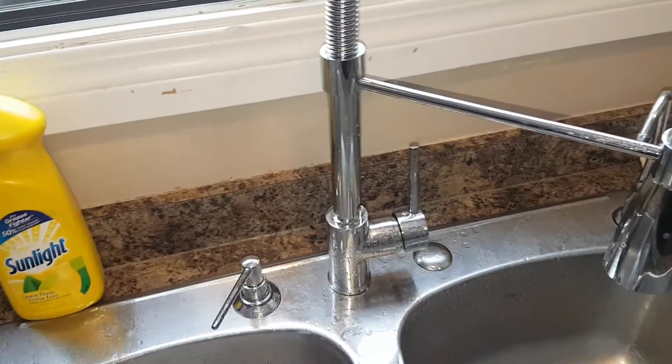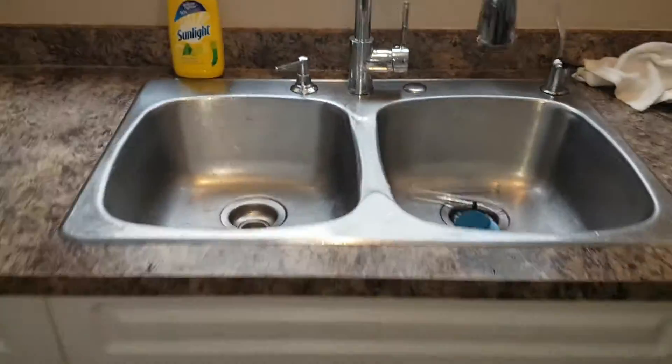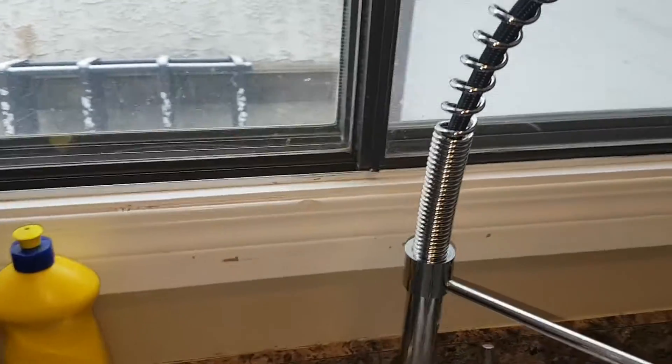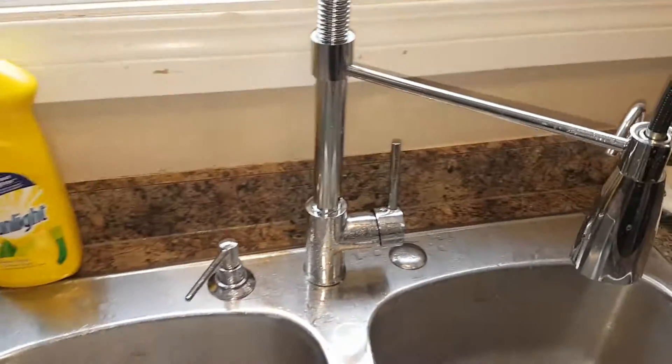The other thing is that the braided supply lines that come with it are too short for a regular sink to reach the shutoff valve. I had to go out and buy an adapter coupling and a couple more hoses to give it more length so it could reach down to my shutoff valves.